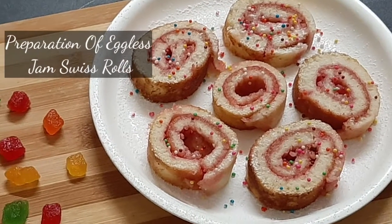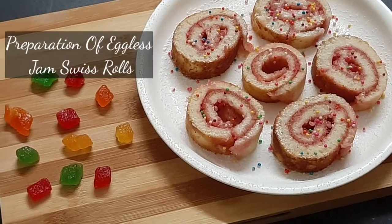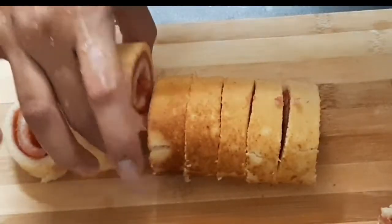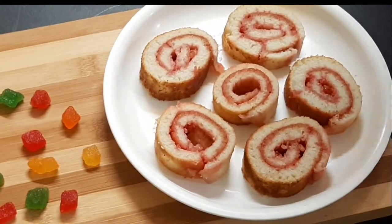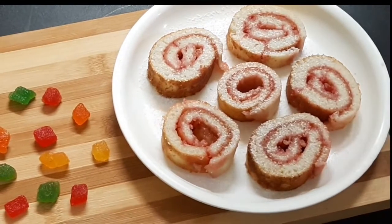Hello friends, welcome to Anansai Kitchen. In this video, I will make a jam Swiss roll. I will prepare this jam Swiss roll with chocolate chips and it makes a lot of food for evening snacks. So, let's start the recipe process.